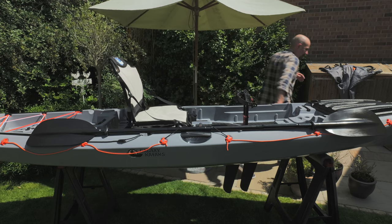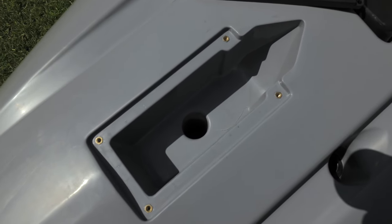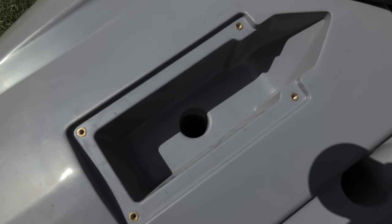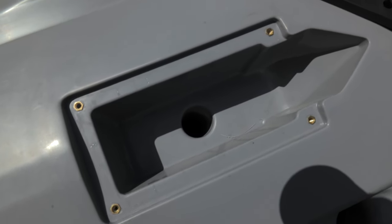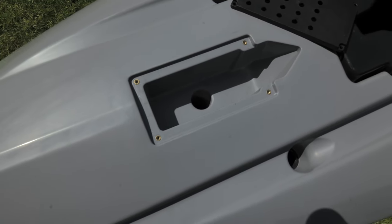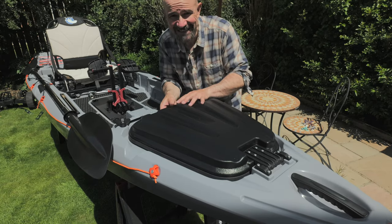There is the transducer compartment. Unlike the Sturgeon and the Supernova, there are no brass inserts inside to fit your transducer, so you'll have to come up with another way of doing it. I'm going to look into some plastic pipe and see if I can make a sort of scupper-hole fitting for it that way.